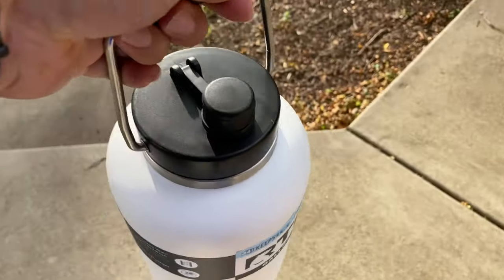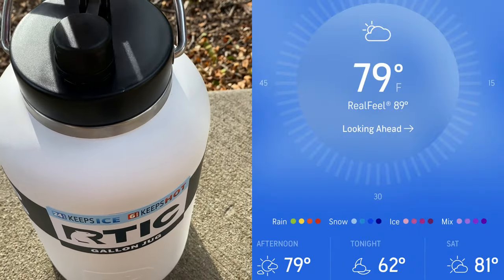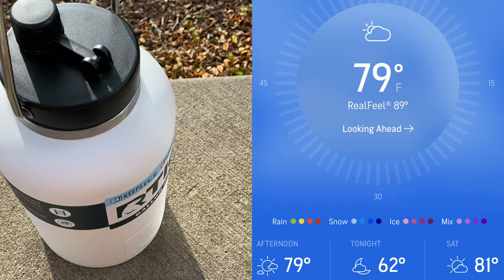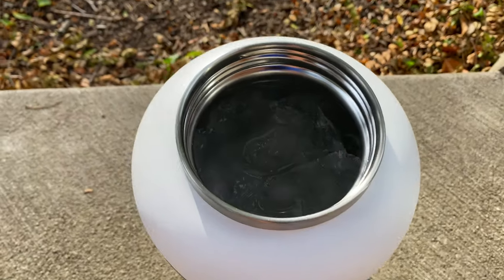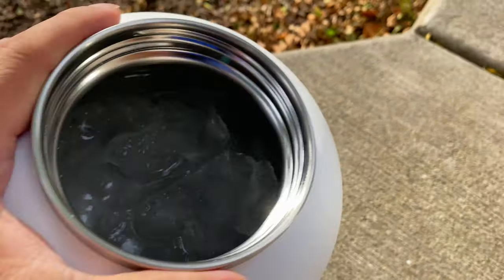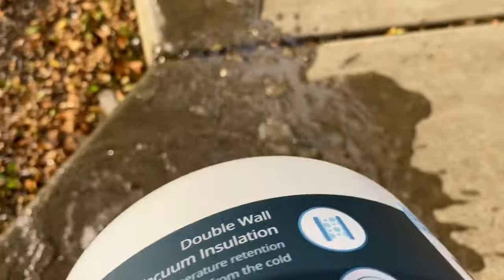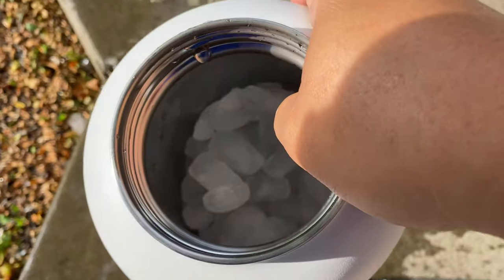It has now been officially 24 hours. The sun is going down. It wasn't a super hot day today — about 79 degrees, so a warm day but not overly hot. What's a little different is that I wasn't opening this up and drinking it throughout the day. But what you can see here is that the claim that it keeps ice cold for 24 hours is absolutely true. I have a ton of ice left in here.